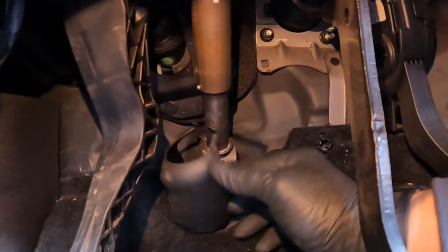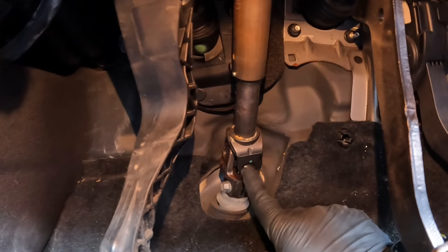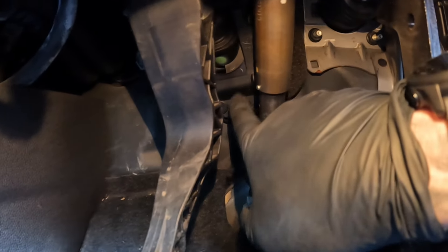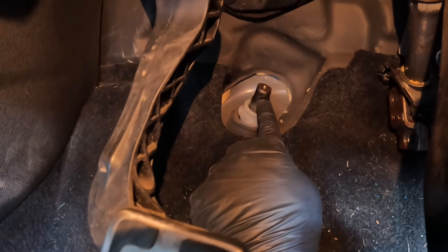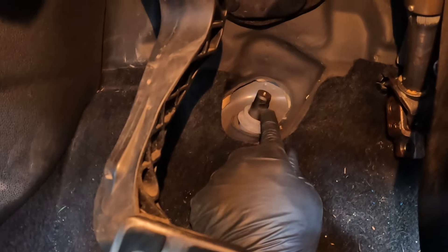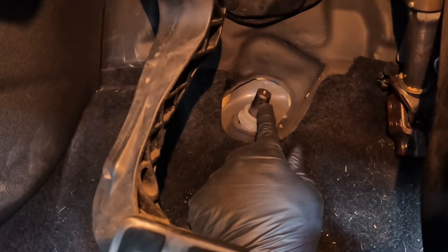You undo that 10mm, slide it up out of the way, and that gives you access to the bolts holding the pedal assembly onto the bulkhead. So there's the steering column off - you can see the stub just there with the little groove ground into it. That's the groove the bolt sits in to stop it falling off when you put it back on. As long as you seat it down nicely and make sure the bolt goes through and engages that groove, you won't get any problems with it coming off or wobbling loose.